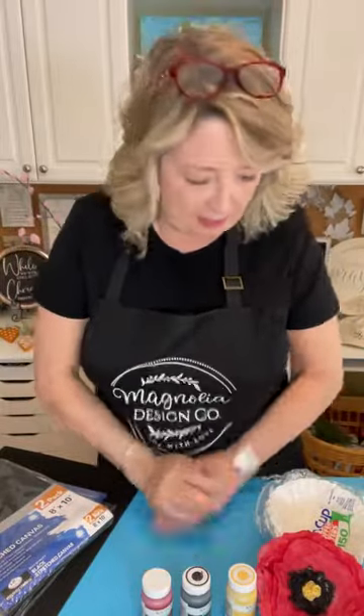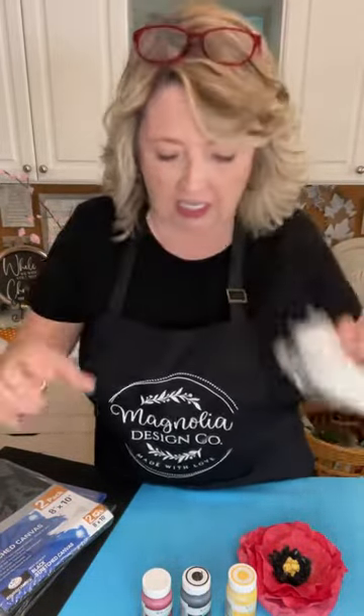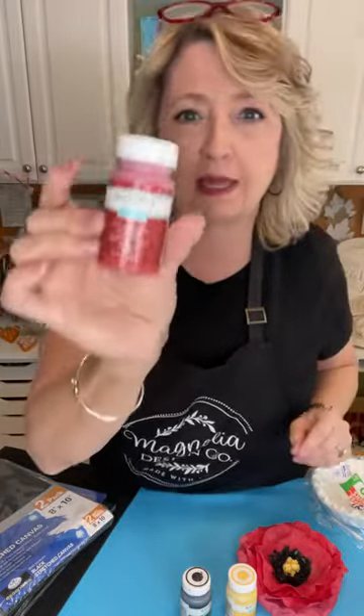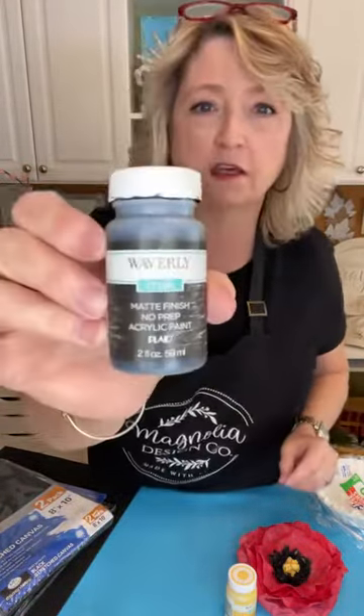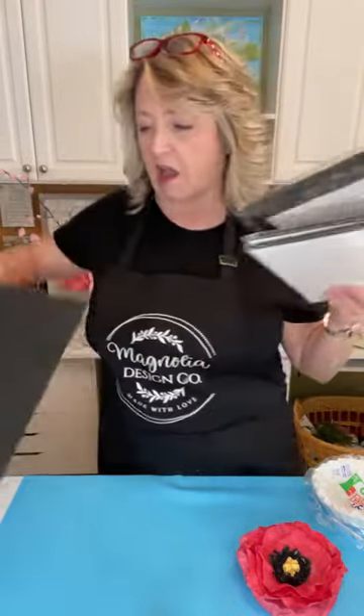Hey crafty friends, it's Heidi Scott with DIY Dreaming! I am so excited about this project today. We're going to be making poppies out of coffee filters. We'll be using Waverly crimson red paint from Walmart, the Waverly brand ink from Walmart, and a maize light yellow paint from Walmart. We'll be using a little hot glue, and I'm going to show you how to make something really pretty on a black canvas, which you can also get at Walmart.